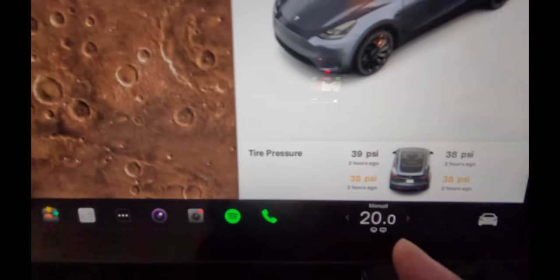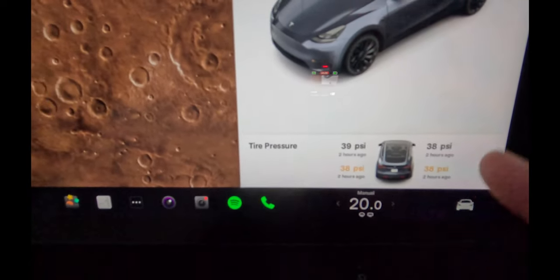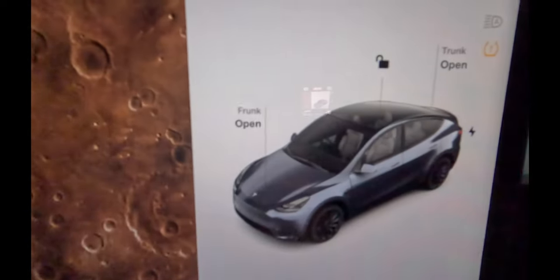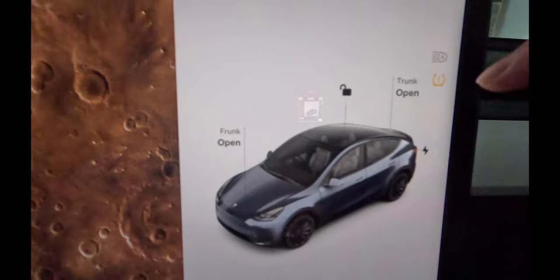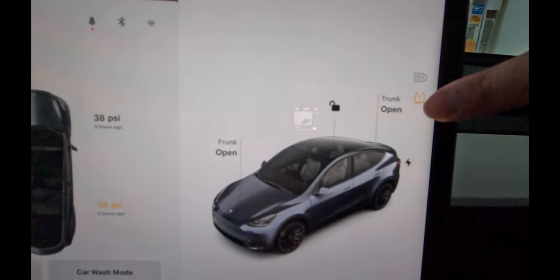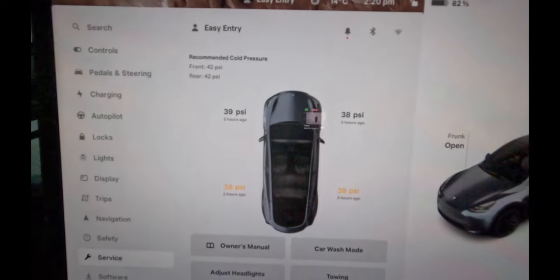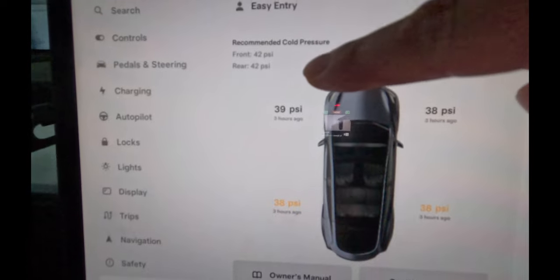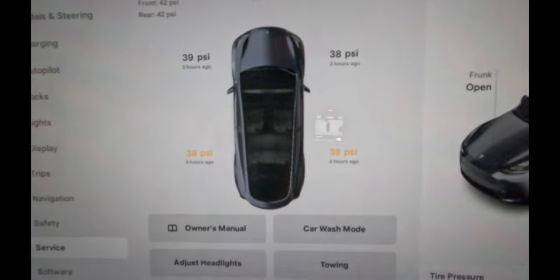So you can see down there you've got 38 psi, 38 psi, 38, 39 psi and the warning over there. You can also read about this in the manual, but if you tap on that it actually pulls up the menu over here and you can see up here: recommended cold pressure front 42 psi and rear 42 psi.